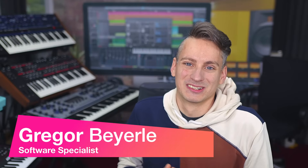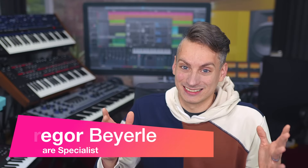Hey guys, welcome back to Studio One with me, Gregor. Today's mixing topic is parallel compression — one of the most popular techniques out there to really improve the punch, the emphasis, and the clarity of any kind of audio signal without it losing too much of its original naturality and dynamics. It's super easy to set this up in Studio One, and that's what I want to show you.